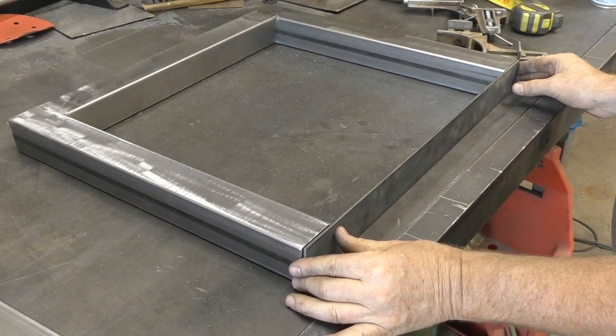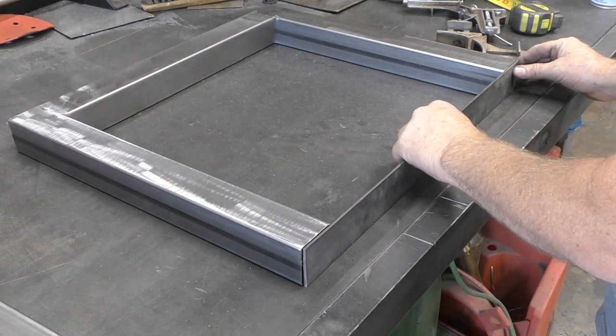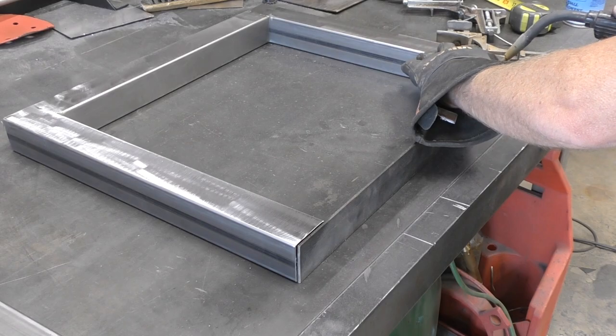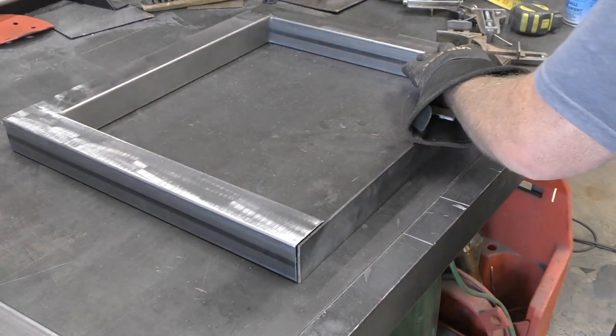In order to attach it to the bottom side of the table, I'm using a two inch by eighth inch thick flat bar and then I'll just drill a hole in the top of that, and that's what's gonna mount to the bottom of the table.